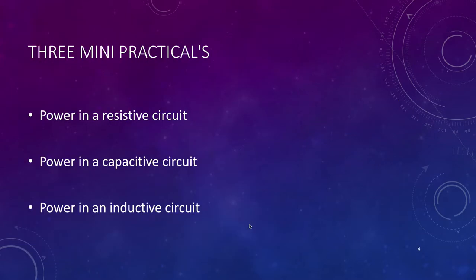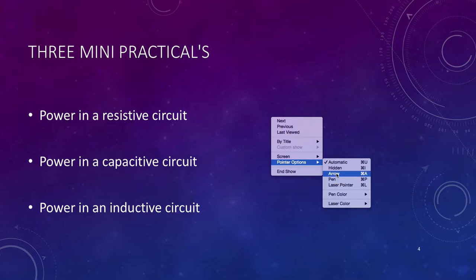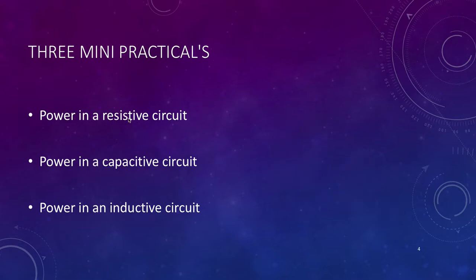The three main powers we're going to look at: first, power in a resistive circuit — if you've done the theory, you'll know that a resistive circuit has the only real true power, and we use the term 'true power.' We'll also look at power in a capacitive circuit, which has reactive power, and power in an inductive circuit, which also has reactive power. Capacitive and inductive reactive powers are at 180 degrees to each other, so one can be used to counteract the other.